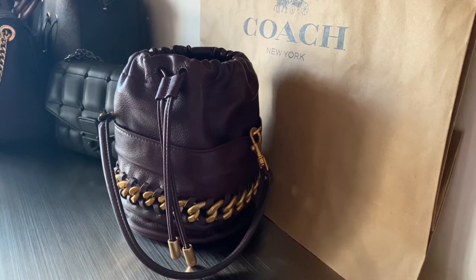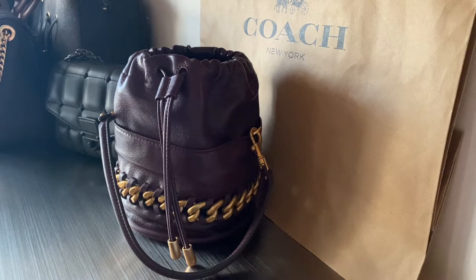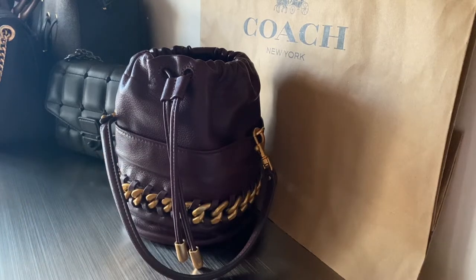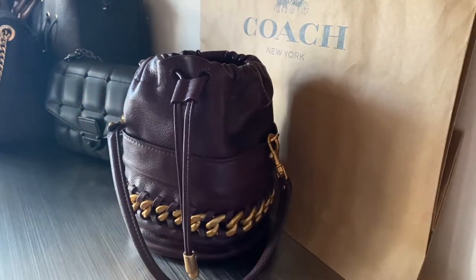Today's video is going to be on this chain bucket bag by Rebecca Minkoff. This is the first item I've gotten from Rebecca Minkoff and so far I'm liking it. She's a little bit more understated — the Rebecca Minkoff bags don't usually have logos, or they're hidden. In this case it's right over here, really nice and tiny. There's a lot that people say about Rebecca Minkoff, but honestly I'm loving her style — I think the bags are really cool.